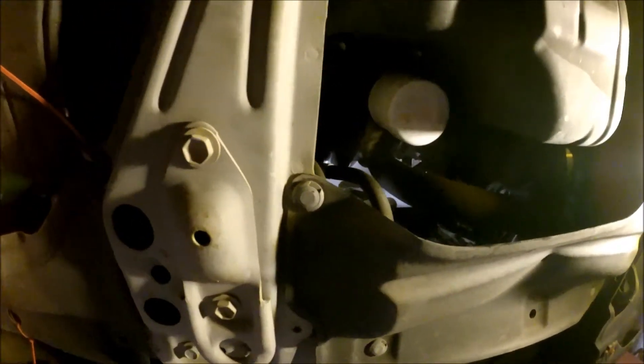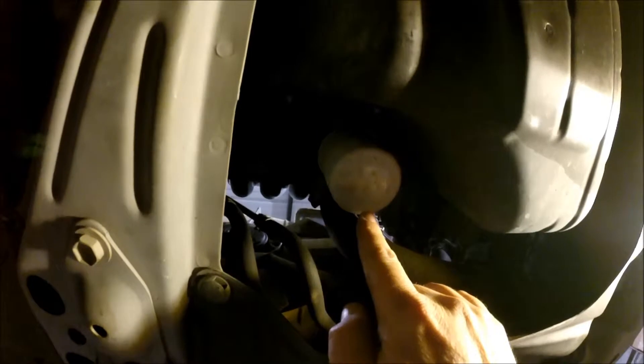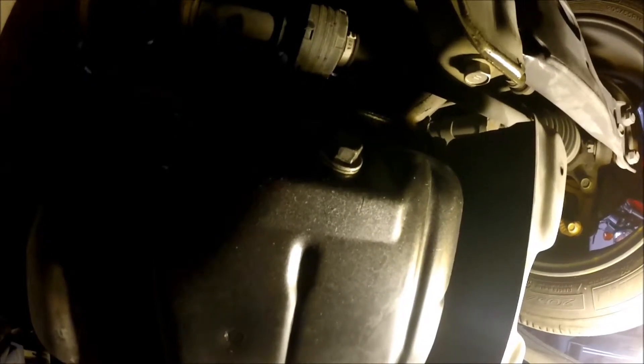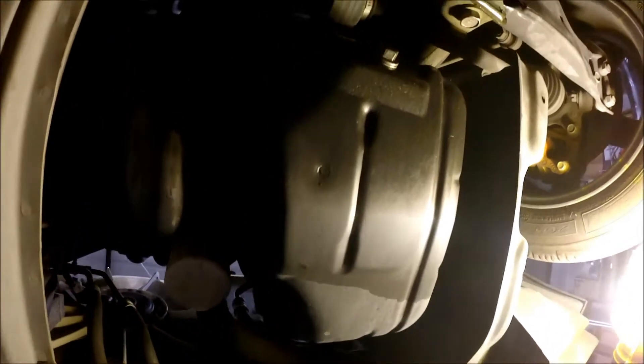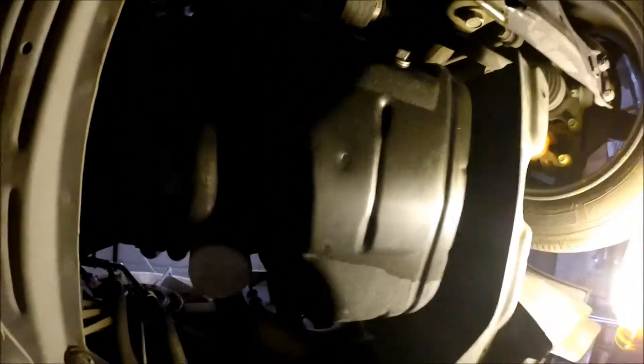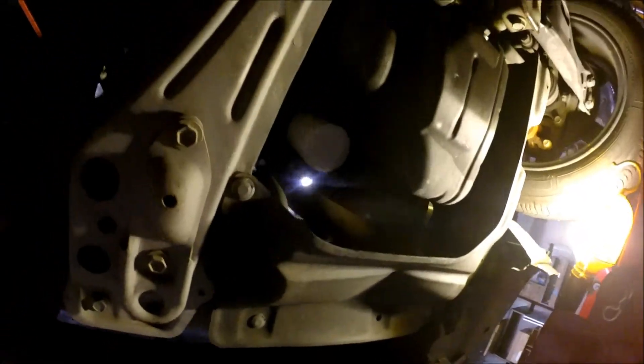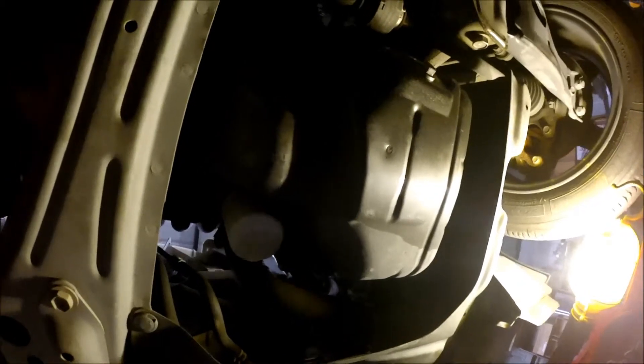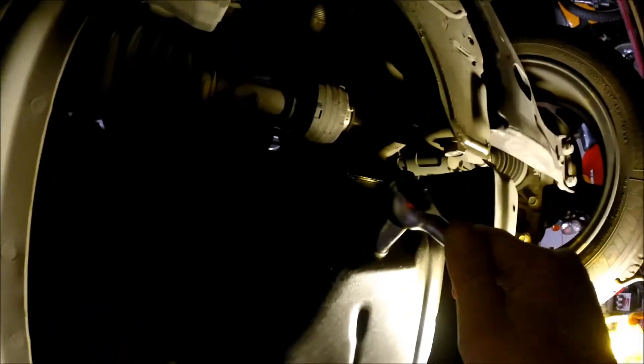I've got the creeper cam out and we're going to slide under. You can see the oil filter right there — that's one of the things we're going to take off, but we'll do that second. First, we're going to disconnect the oil drain plug. Make sure you're not over on the transmission side. The one you want is on the passenger side — that's the black oil pan. You can tell by the shape that it's the oil pan versus the transmission pan.